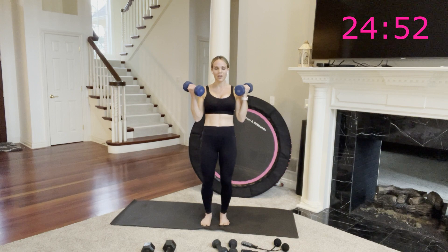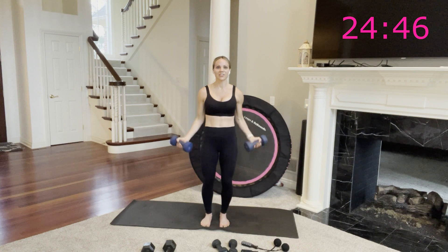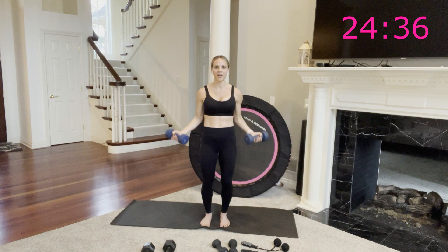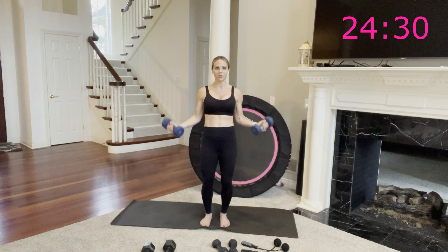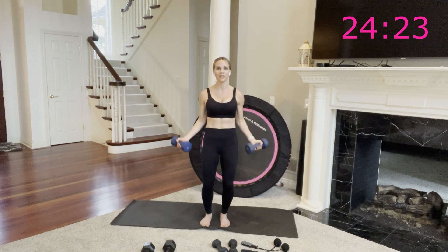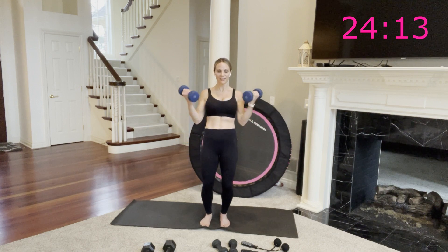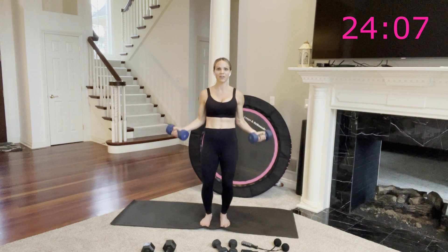Now your heart rate can come down ever so slightly — it's high and it's going to stay there pretty much the entire time we're working in each circuit. Don't forget, you will get a break here in just a couple of minutes — you'll have a minute break between each circuit. We're here for 30 more seconds. Burn out your biceps from a different angle. Your tailbone is heavy as if there's weight pulling it down — maybe that helps to contract your core a little more. These weights are heavy, biceps on fire. You only have 10 more seconds, so maybe you slow it down on the way up and slow down on the way down.